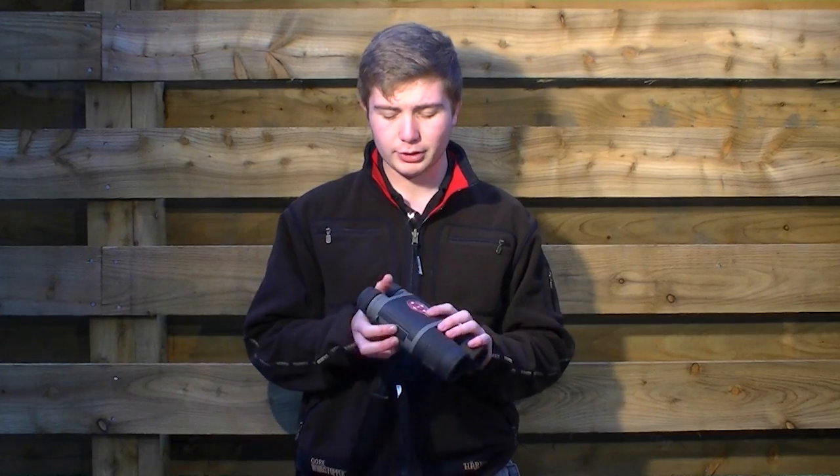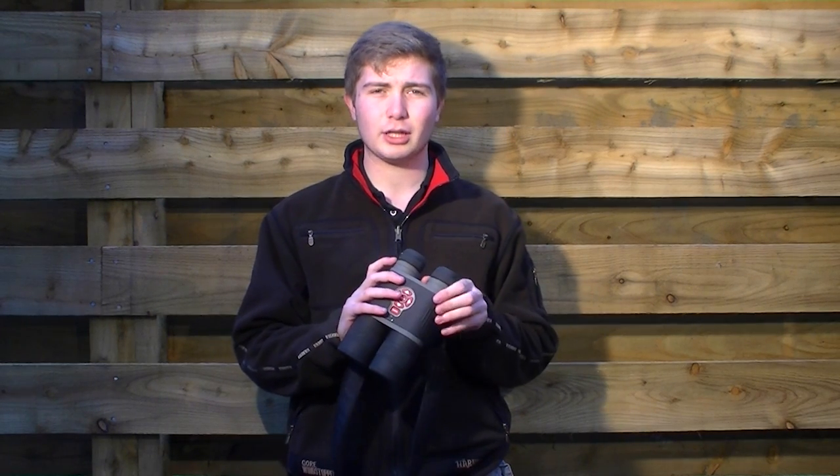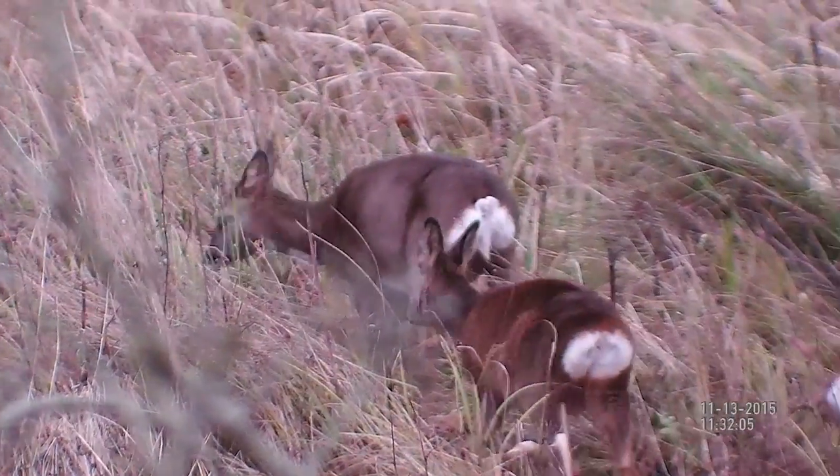Now we're going to speak to the sales manager at Scott Country, who recently just got a huge shipment of them in. He's going to talk to us about how the many different features work together and what the footage is like. So Paul, what are your thoughts on the Bino-X?